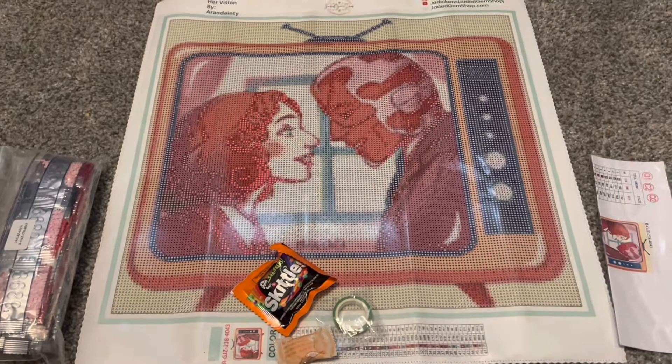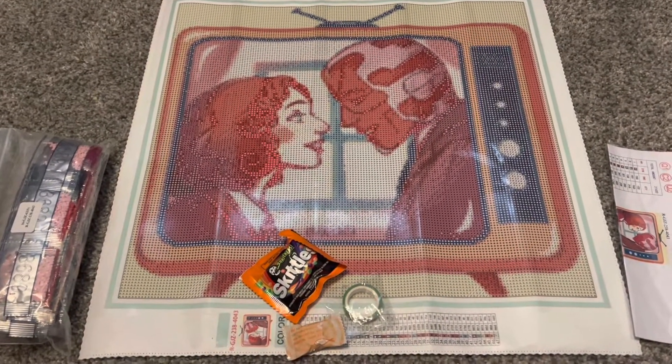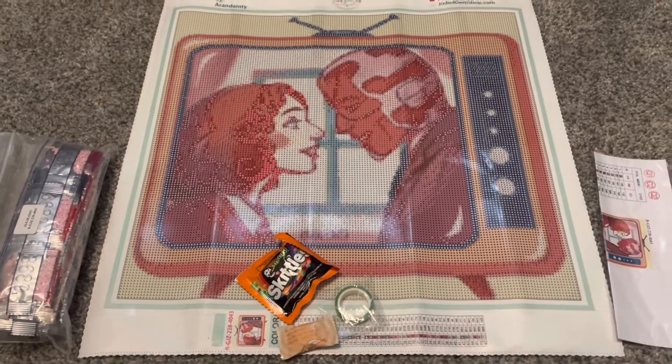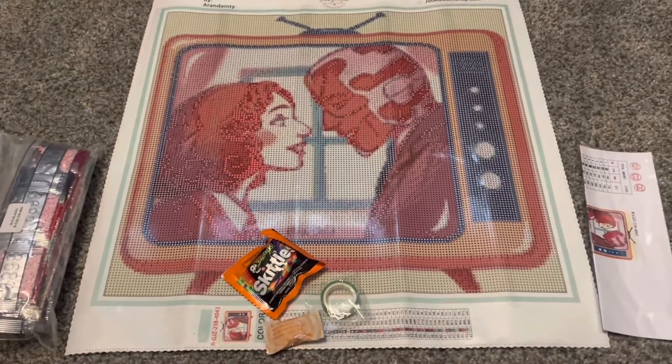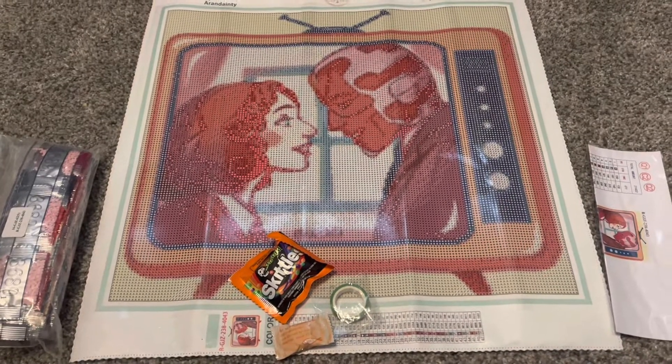I saw this image and I knew that I had to get it because I'm a huge fan of Wanda, Scarlet Witch, and Vision. It's one of my favorite storylines from the Marvel Universe, so I absolutely had to get this one.